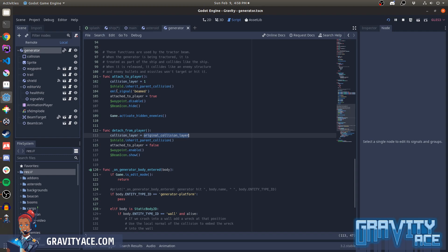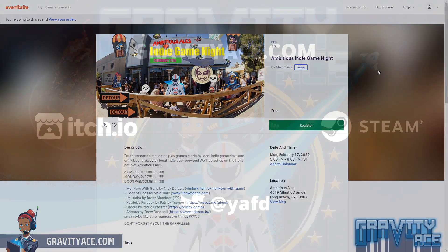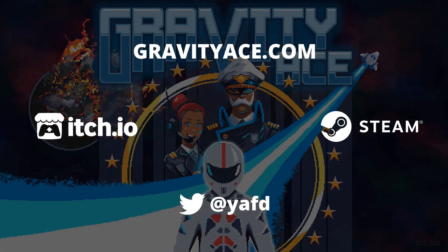Anyway, I hope that was interesting to you. Let me just remind everybody before you go that coming up Monday, February 17th will be our second Ambitious Indie Game Night. The first one was an amazing time — it's free, it's in Long Beach, California. February 17th, Monday, 5 PM to 9 PM. Come by, drink some indie beer, play some indie games. I hope you come — it'll be awesome to see everybody. Thanks for watching, please tell your friends about gravityace.com, and see you next time.